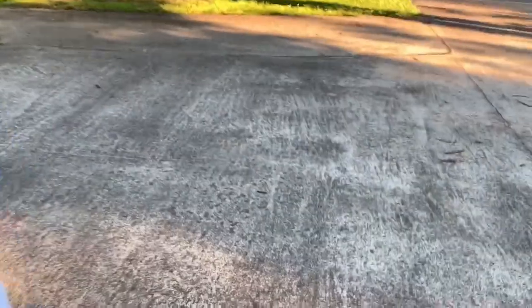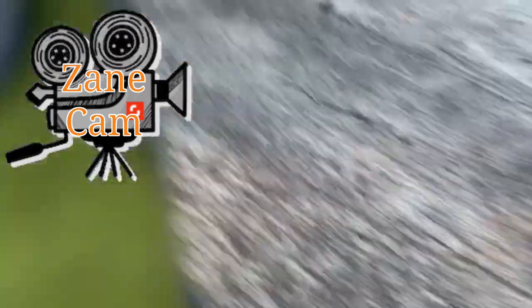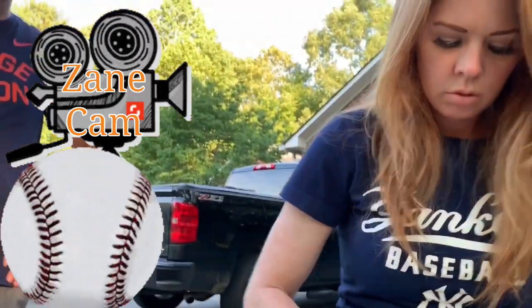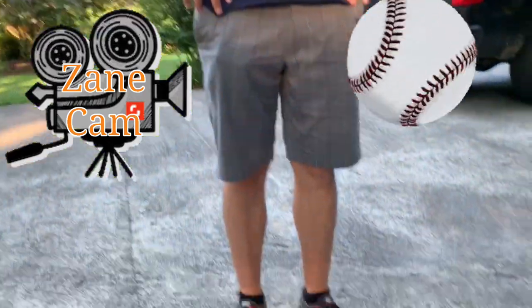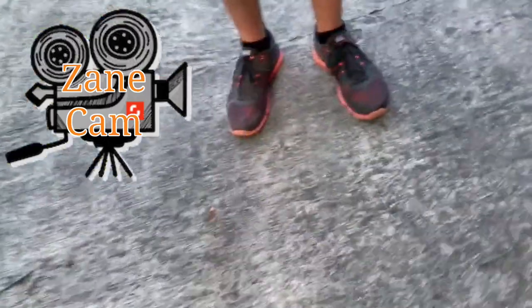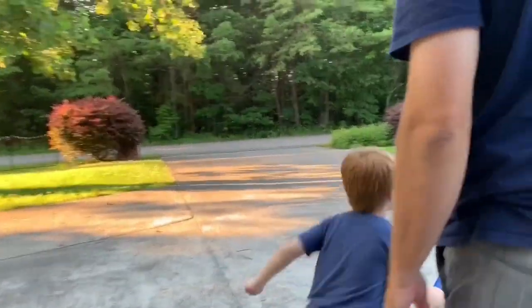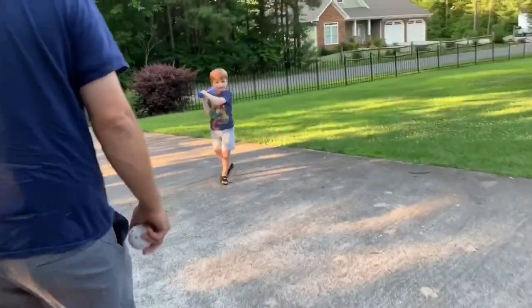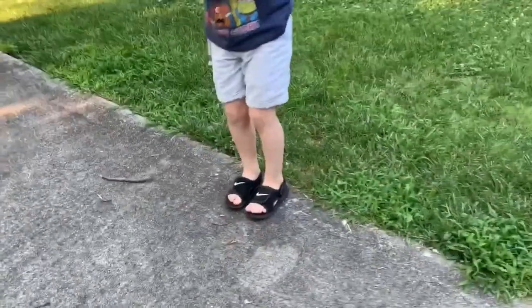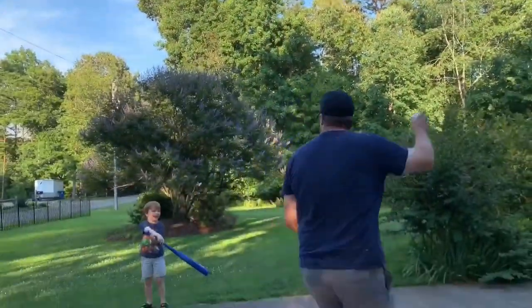Zaini, hold the camera. Hold this. Got it. There we go. Alright. You ready? Zaini, what's that white ball called? Is that a wiffle ball? Stand right here. Stand right next to that side. Get right there. Yep. Ready? Okay. You ready?